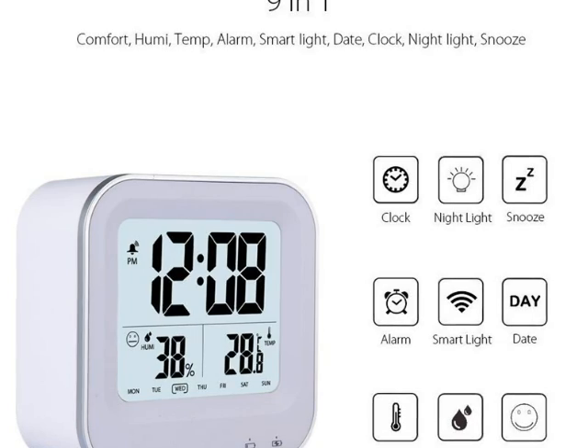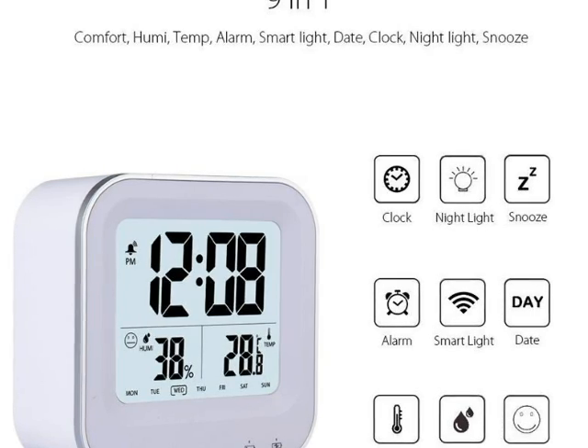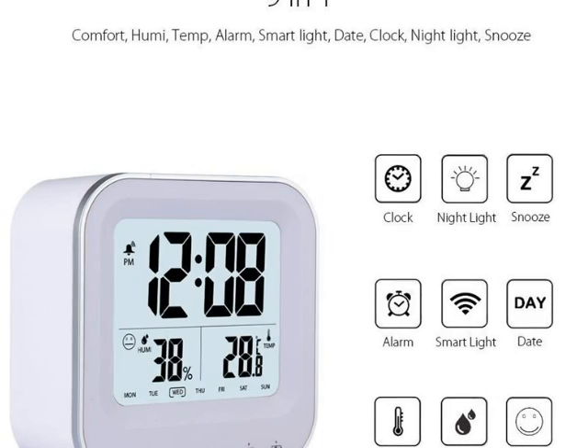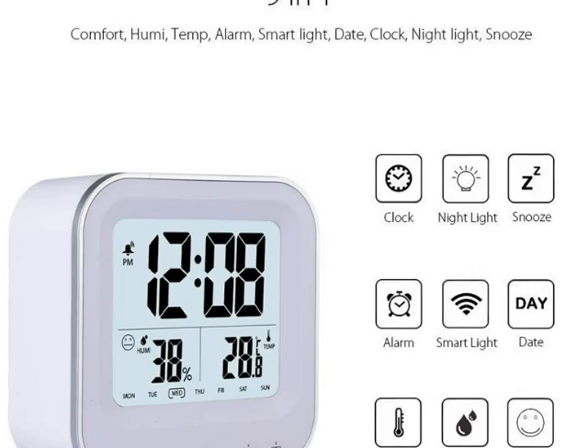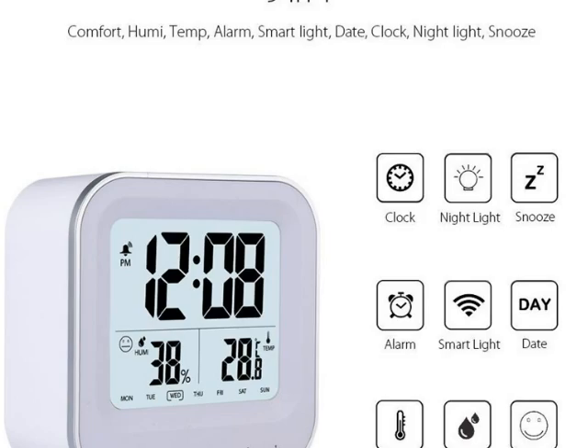I always needed a LROM clock that presented a pleasant light that didn't blind me at night. I also needed something that I would be able to see during the day. Because of this fact, most of the clocks that I would use were always annoying.